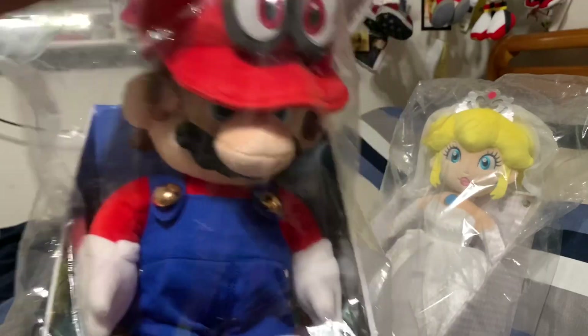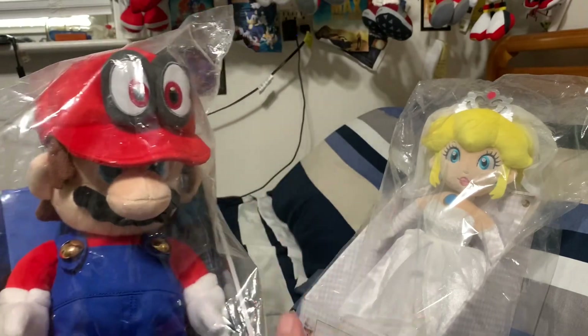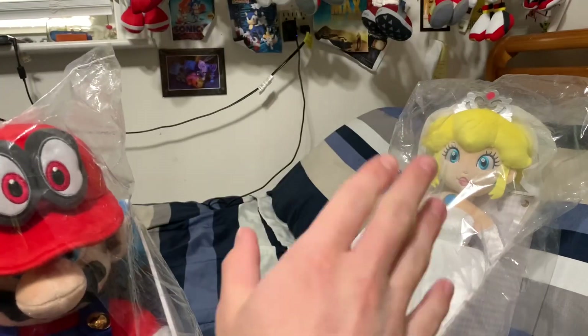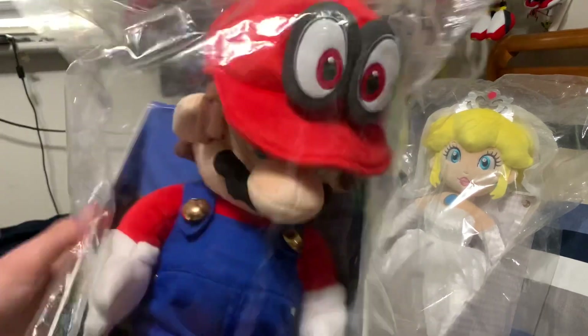I'm going to unbox Mario first because he's the one I mostly wanted besides the wedding Mario and Peach. And before you ask — no, they didn't have the wedding Mario. I mean, think about it, if they did I would have got them. Anyways, let's unbox Mario.